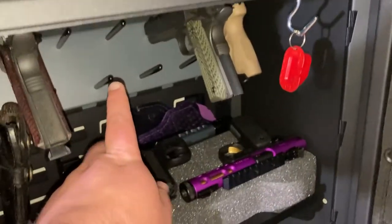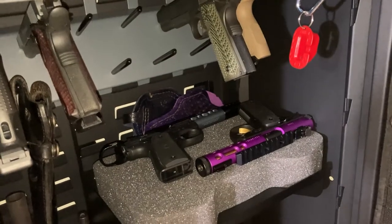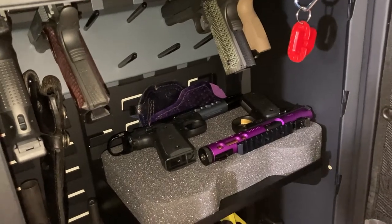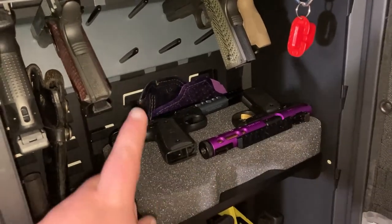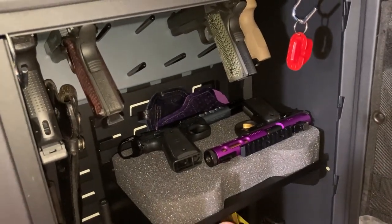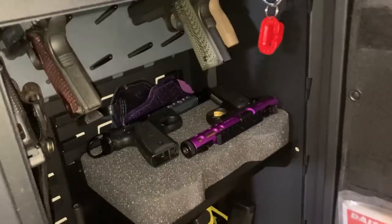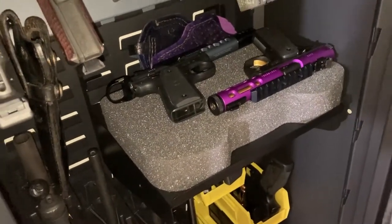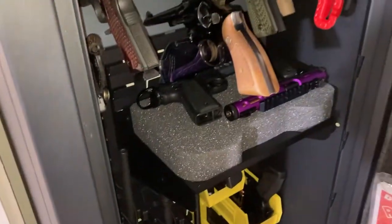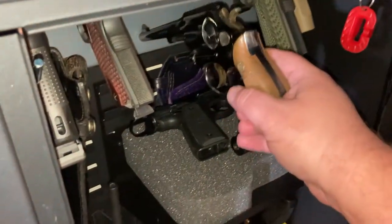I did buy one accessory with it that I'm not super happy with, and that's this pegboard. It was $90 and I don't think I'm going to keep it because a lot of my guns are .22s and this is meant for a nine-millimeter or larger bore size — obviously the .22 does not fit. The other problem is for my Smith & Wesson revolver with a six or six-and-a-half inch barrel, it fits on the pegboard just fine, but if I go to close the door it won't close. So that's a problem as well.